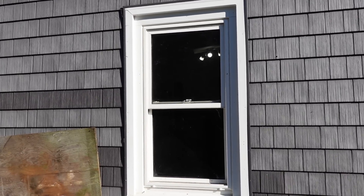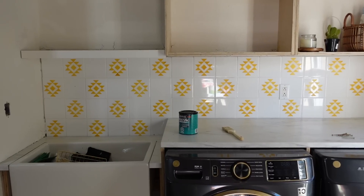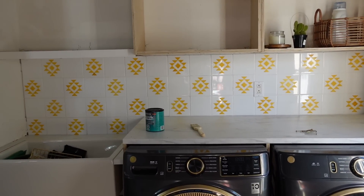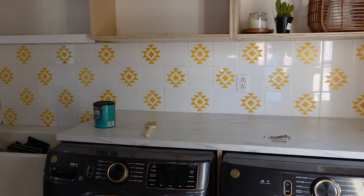So much better — thank goodness we were able to release her from these boards. So much better with all of the light in. I still have to take the boards off of the back window, but for now I can at least work in here and get the clear coat done on this tile that I did.